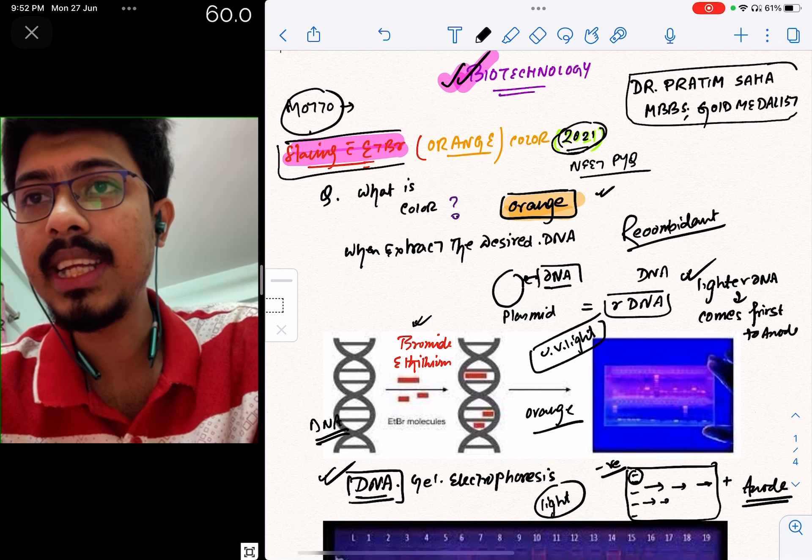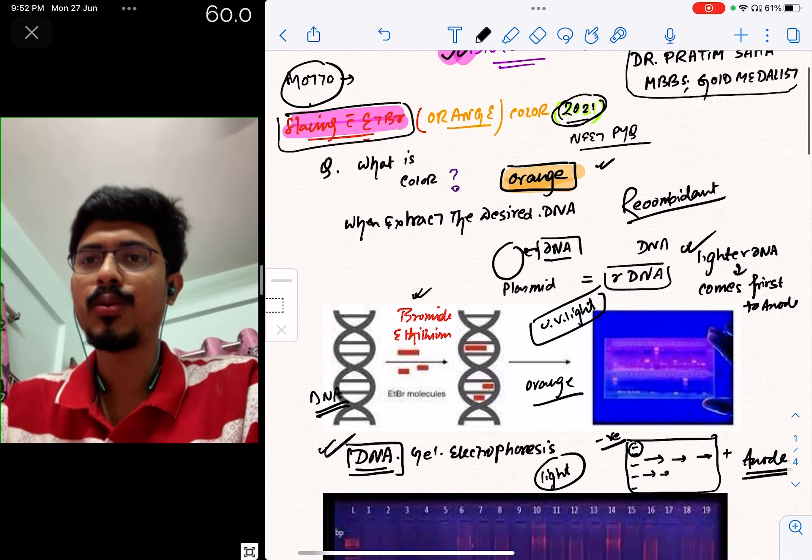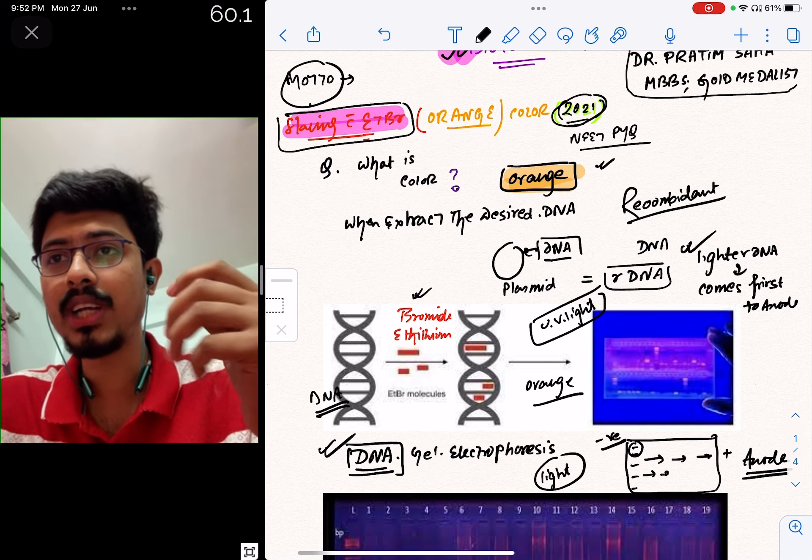We are going to talk about ethidium bromide staining. This is a very important topic. Last year, in 2021, there was a question: what does ethidium bromide stain on the DNA?